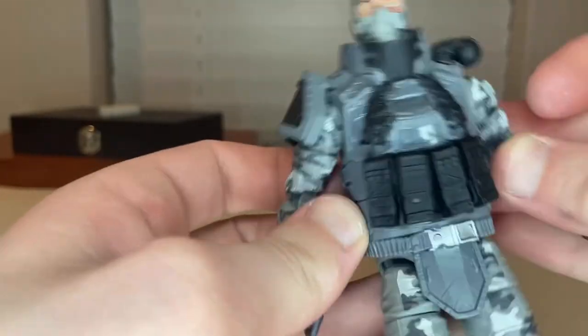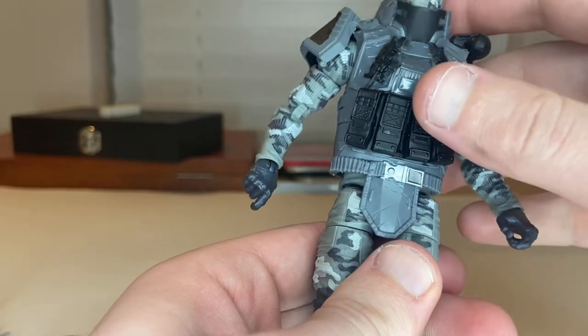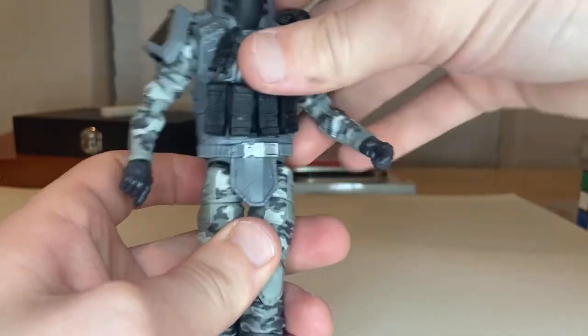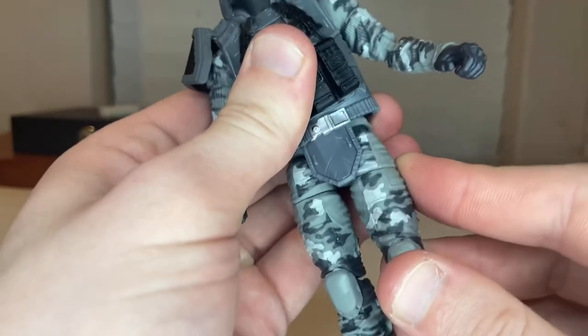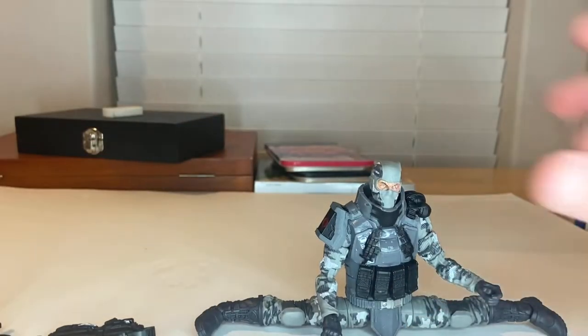He likely has an ab crunch, but the vest really restricts it. He does have a hip pivot on a ball joint, so he can go side to side, forward a little, and backward a little. He also has drop-down hips, so you can see that shift and get him to do the splits.